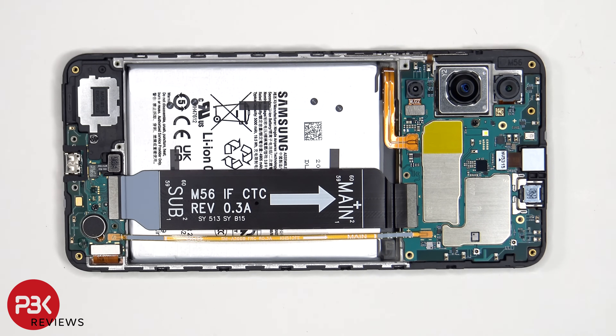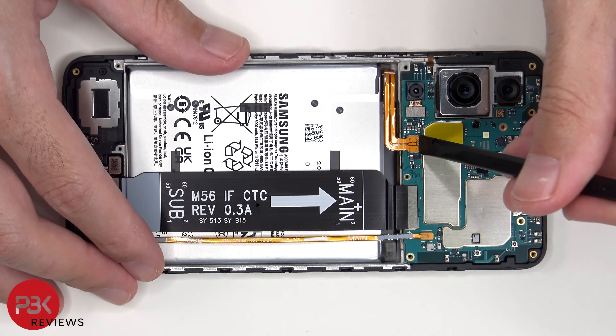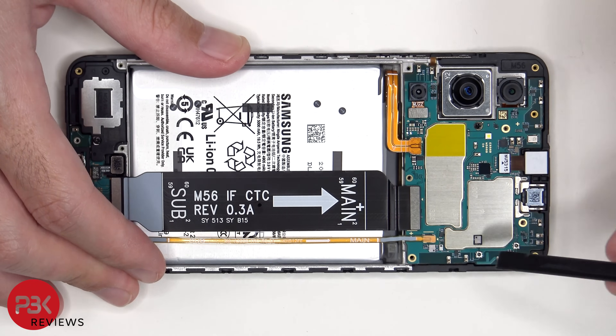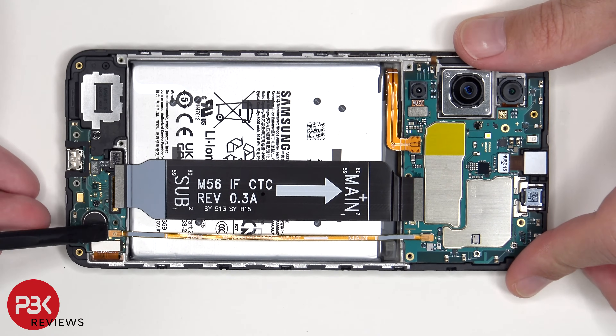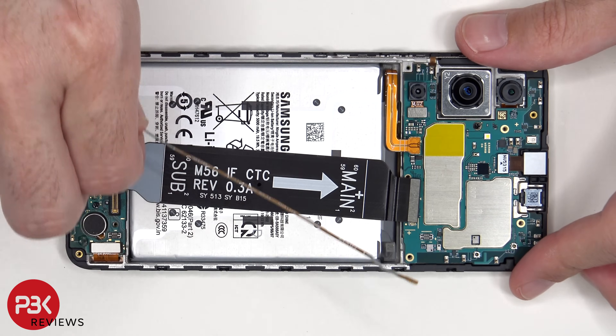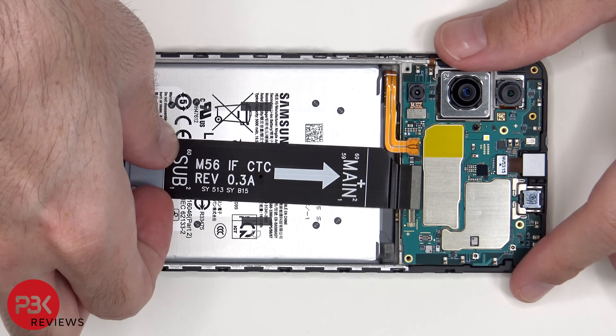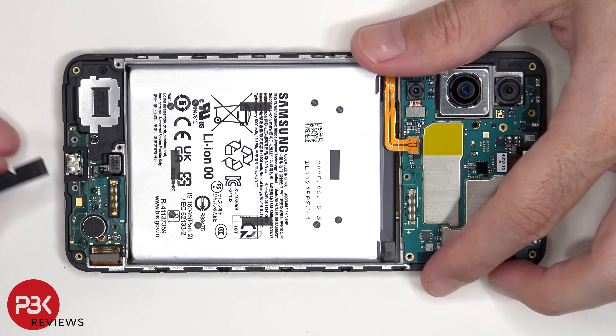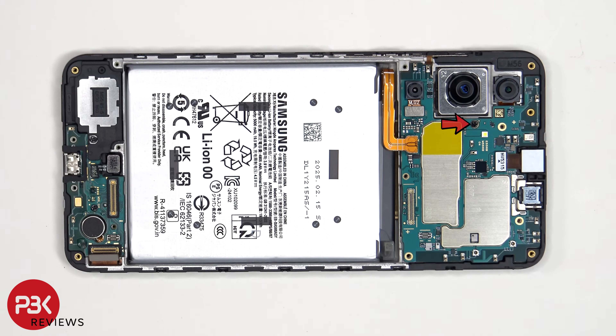The battery cable can now be disconnected, followed by the rest of the cables. The main board is held down with a single Phillips screw.